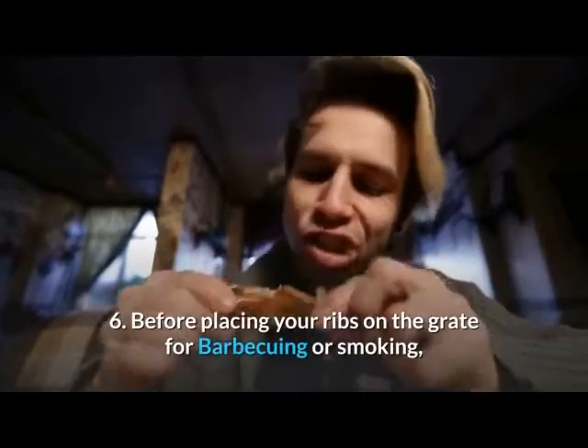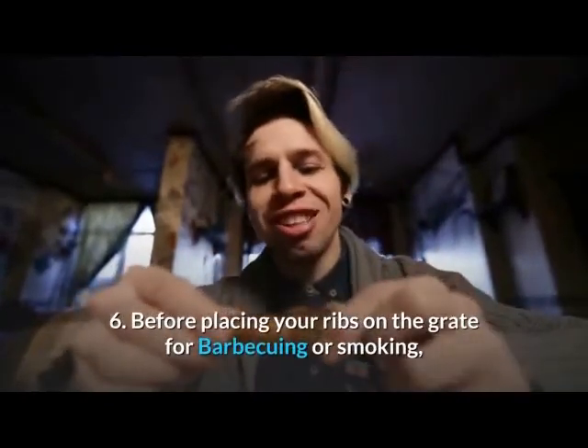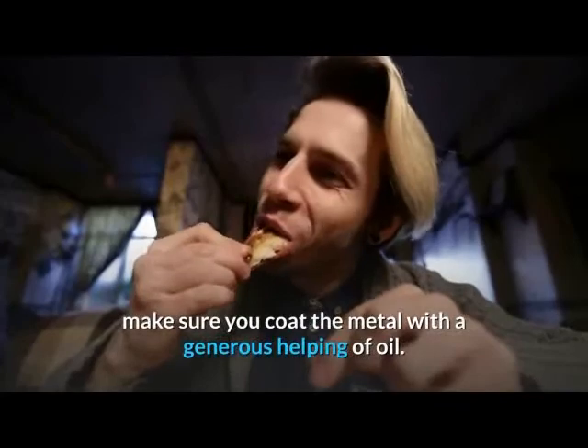6. Before placing your ribs on the grate for barbecuing or smoking, make sure you coat the metal with a generous helping of oil.